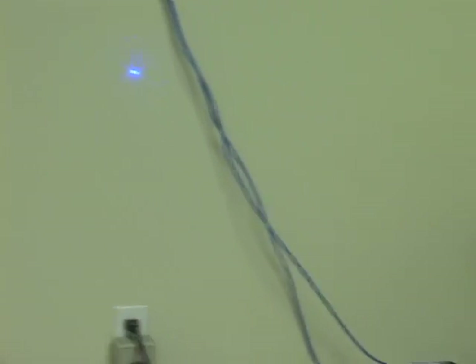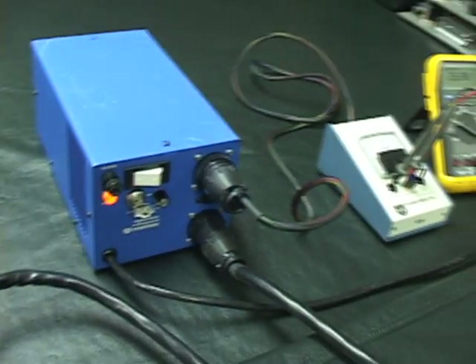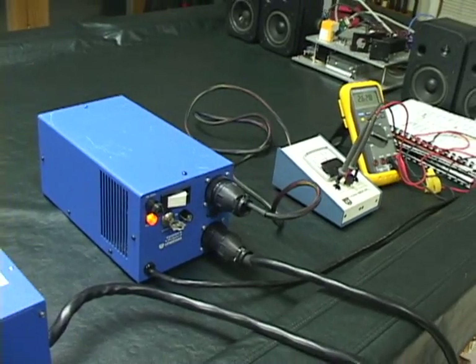I plan on eventually selling this laser on eBay, so be prepared to bid on it if you're interested. That concludes my demonstration. Hopefully you like the laser — I took good care of it and it's in very good condition and it's ready to sell. Thanks.